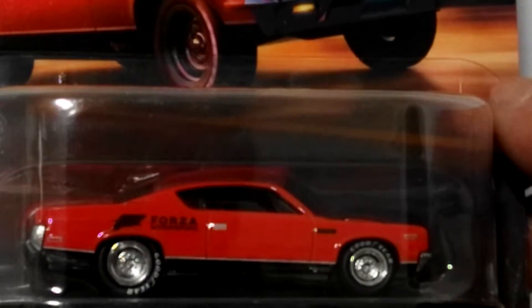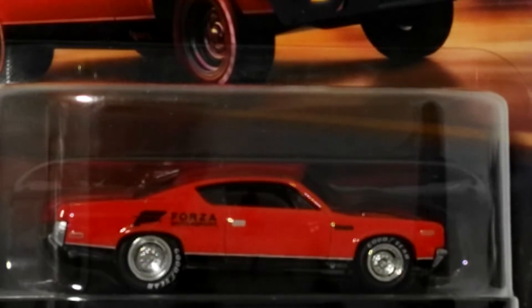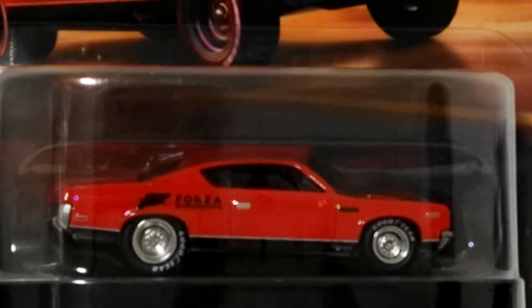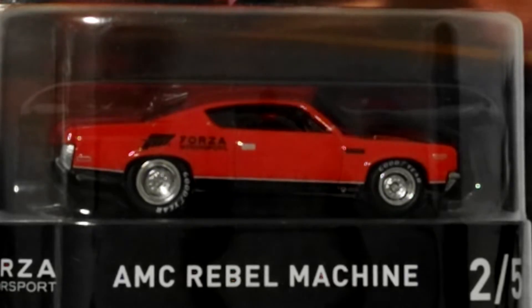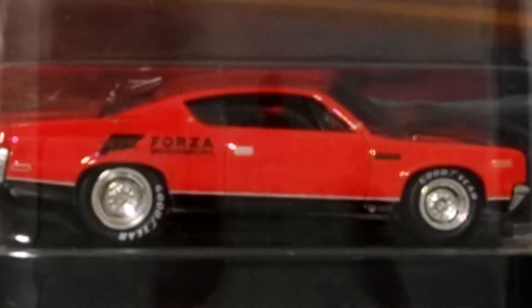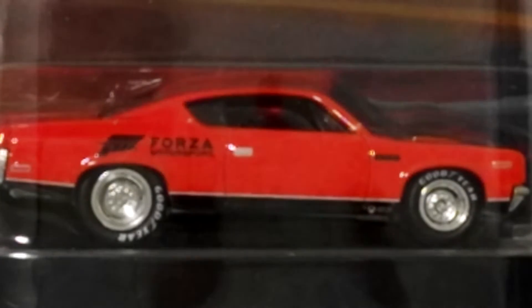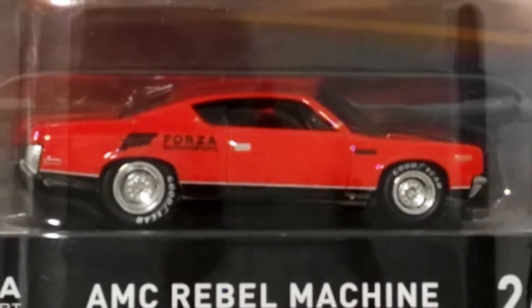Number two of five is the AMC Rebel Machine — a really nice car, beautiful casting in red. The Morris Mini was in British Racing Green, a real classic Mini Cooper color. The AMC Rebel Machine has Forza Motorsport branding on it and is a really smart-looking car.